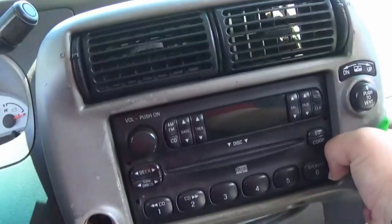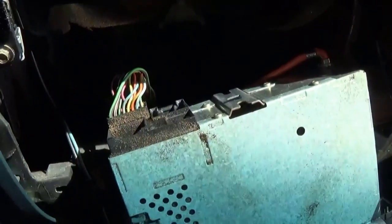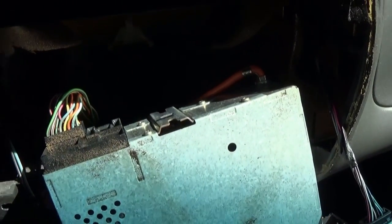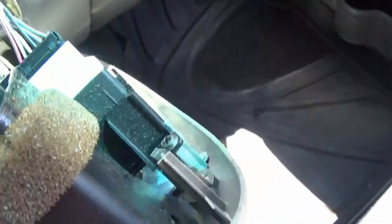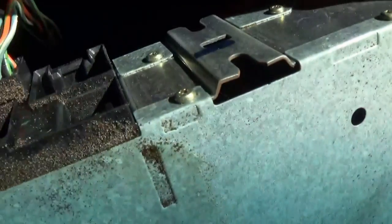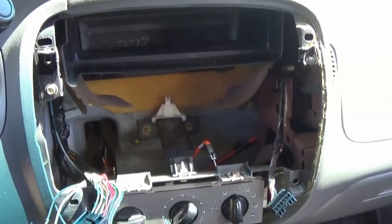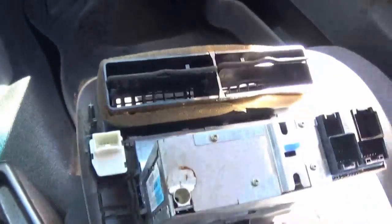Looks like everything's coming out at once. Here we have everything behind the radio. We want to go ahead and disconnect the antenna, the cigarette lighter outlet, and the rear window connector right there. We'll just unplug everything so we can get the whole bezel with the radio free.